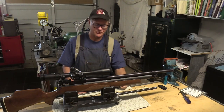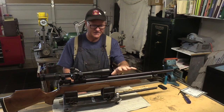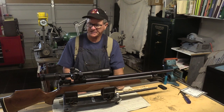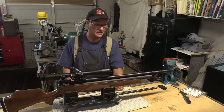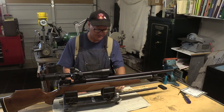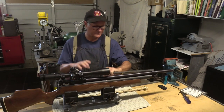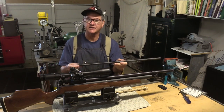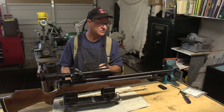Welcome to Northwest Air Guns, I'm John. Our victim today is this Benjamin Marauder, a Generation 1 in .177 caliber with the factory barrel. Our project is to re-barrel it with this VIROC or HW .20 caliber barrel and use it for field target competitions.